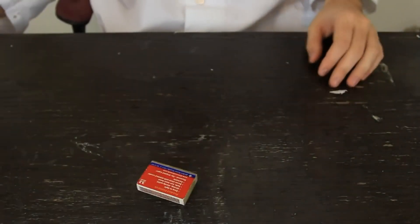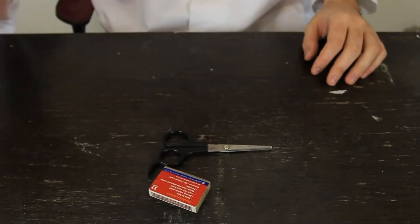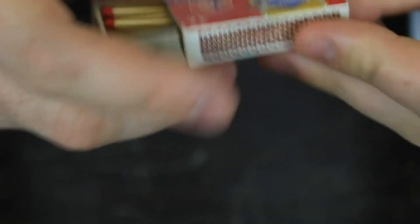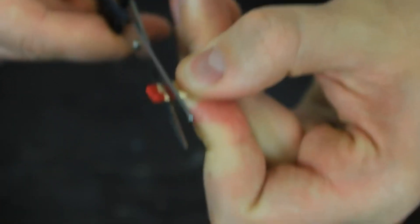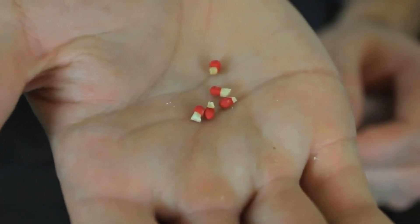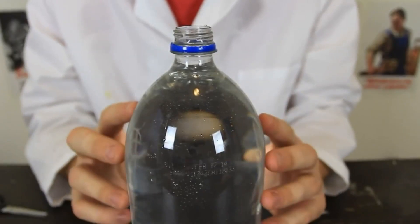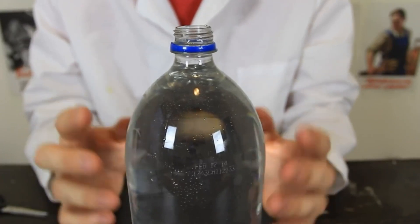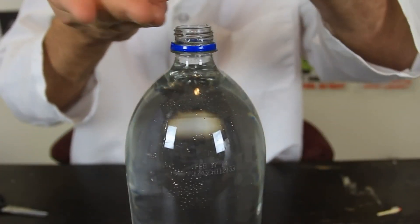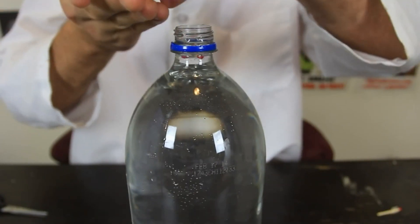In the experiment we're going to need matches, scissors, and a bottle of water. Let's get to our experiment. First thing we're going to do is grab a few matches and then cut the heads off — just like that. Next, we're going to grab an empty plastic bottle and fill it up with water, then put the match heads inside the bottle with water.